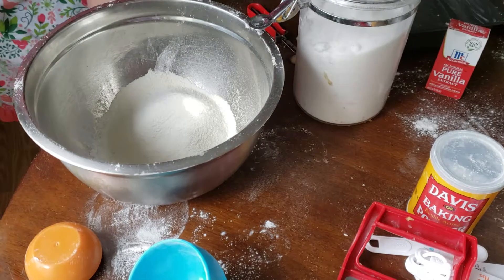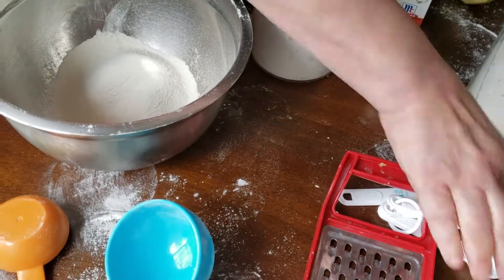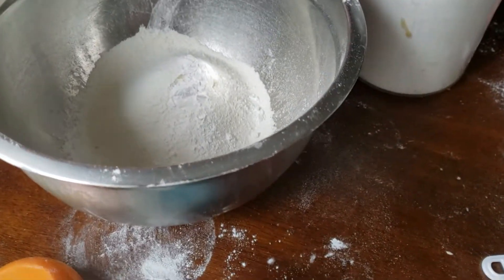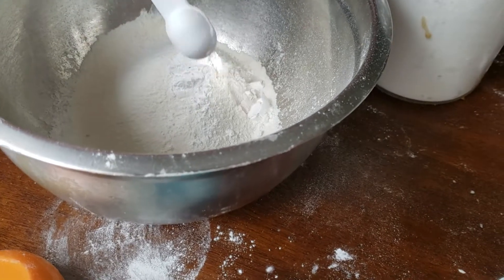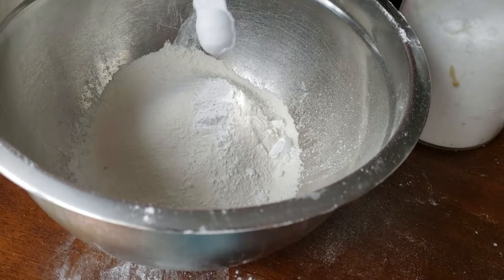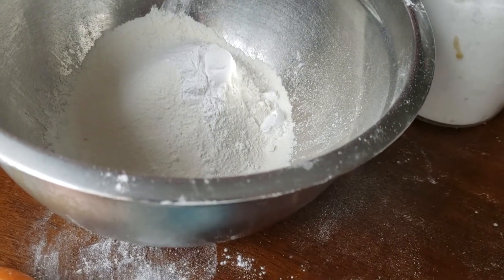Now what I'm going to do is add in two and a half teaspoons of baking powder — that's just going to make our cake rise. Baking powder.